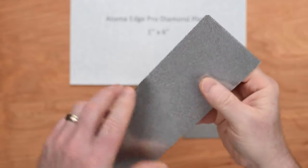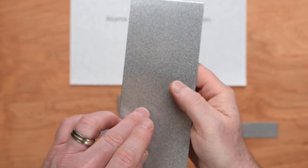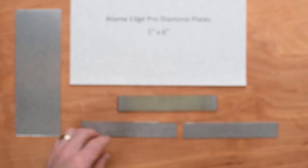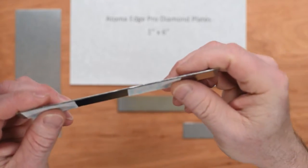What they do is take these and have them laser cut to size, so they're cut to fit the EdgePro backing plate, and they come in four different grits, just like the Atoma plates do.